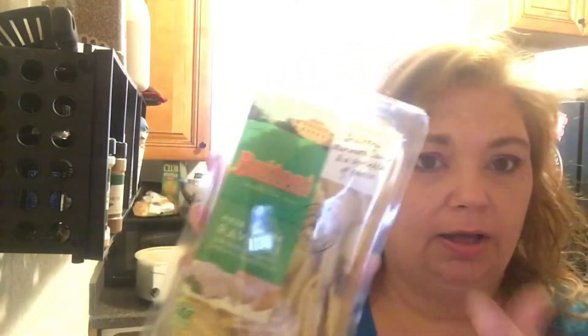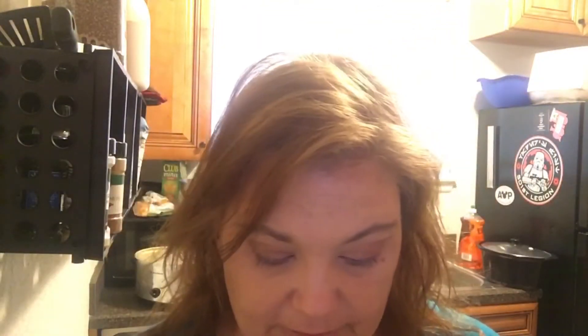Hi everybody! I'm going to show you how I make a really yummy, doctored up, pre-packaged ravioli. The Lutani ravioli was on sale Buy One Get One Free. I got four of them because we like to have some leftovers — this is the four cheese ravioli — and then I got some baby spinach and some bacon.